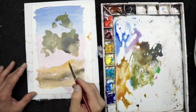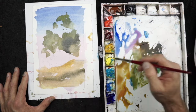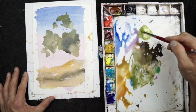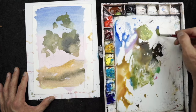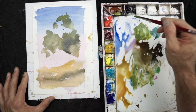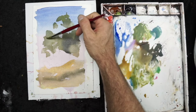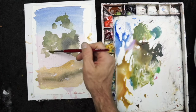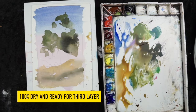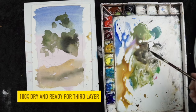This is only the second layer and there will be a third, but the key with this layer is to make sure I get some variation. I don't want the trees, the foliage, or the ground plane to be a flat wash, so that's why I'm mixing up a little bit of different earth tones. Now I'm mixing up a slightly different green and dropping that into the foliage so that when it dries it'll have a little more interest. Now I'm 100% dry and I've got complete control over the colors and the washes again.